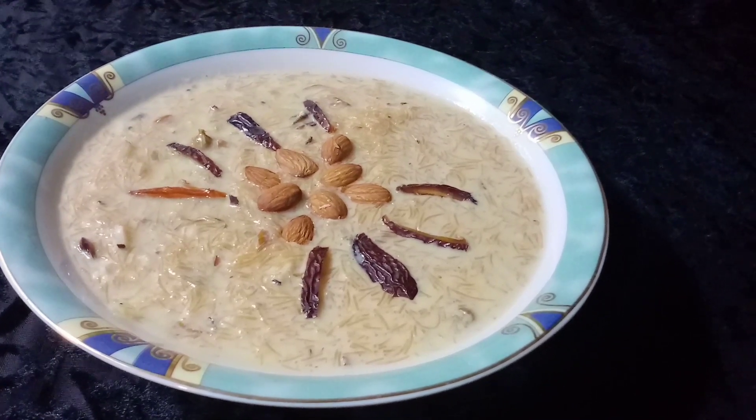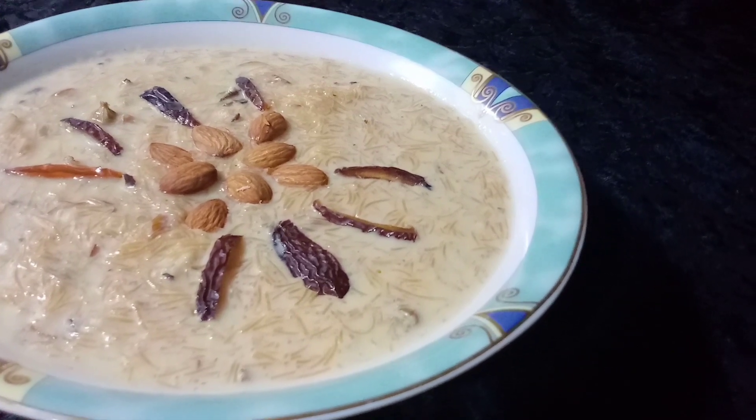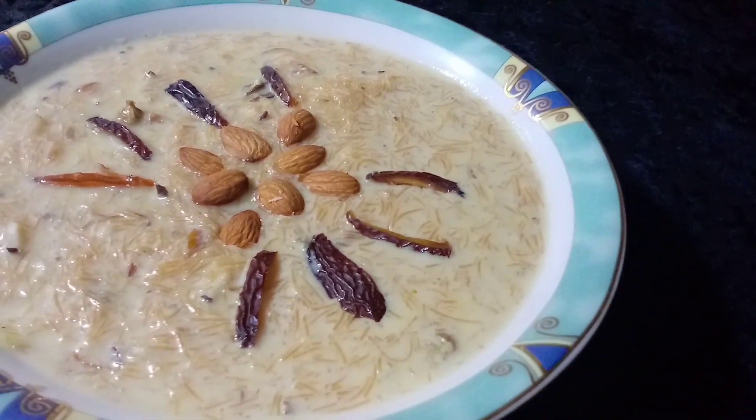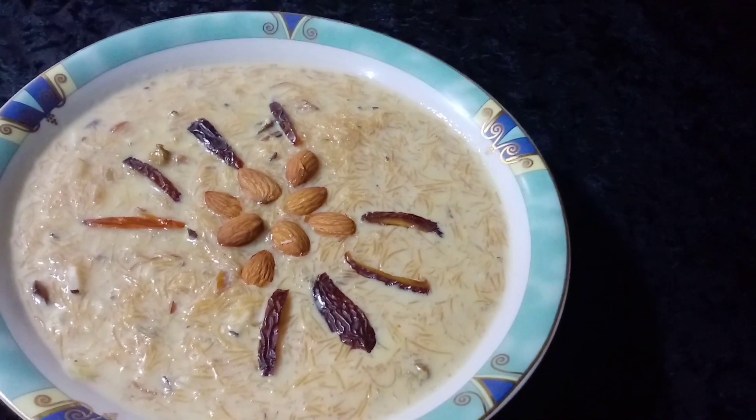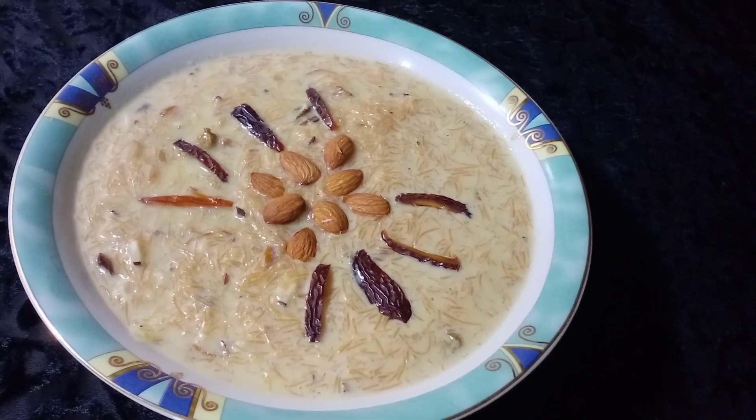Hello, welcome to the Eid's Day. Today we have made the most important dish in all of our homes. It is very easy and fast.